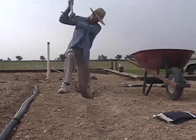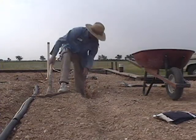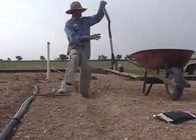Well, that stuff packs in like cement, and as you can see it's not easy. So don't even bother if your fill has rocks in it — just get a trencher.